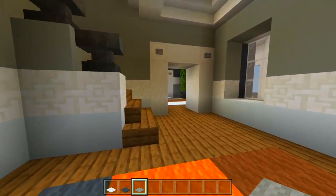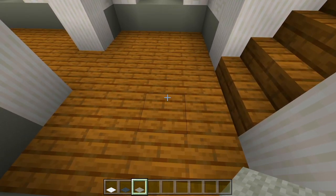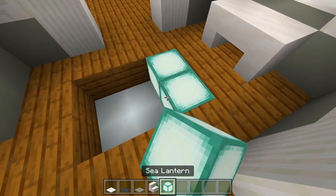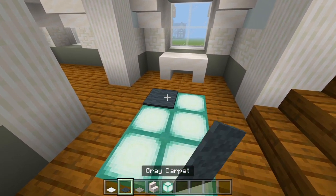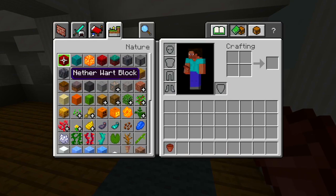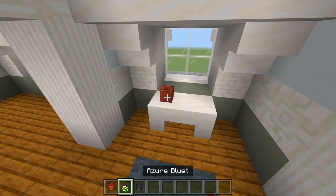Now we'll head on out, work our way up this staircase, and to the attic next. Right here for this little space I'll just have a carpet on the floor with two smooth quartz stairs for a small table. I'll fill this in with sea lanterns, then use some gray and white carpet. On top of this table I'll just have a flower pot with any flower, and then the wither skull. I'll decorate this little table and move on.